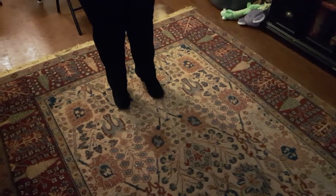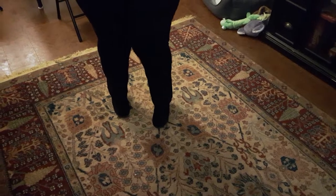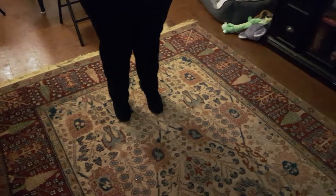So that is the Avon booties. They look great with jeans. That's it for this video and I will post others.